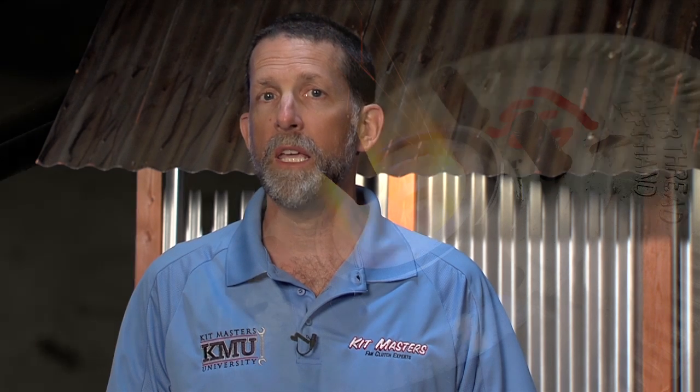First, try applying heat to it. This can often times be just enough to help loosen the bolt.